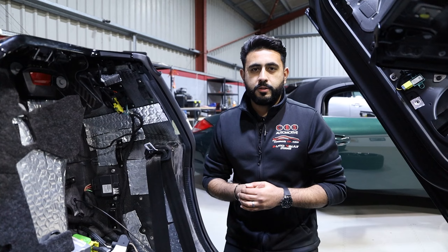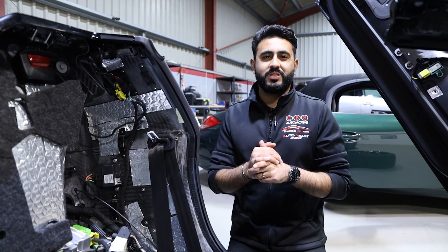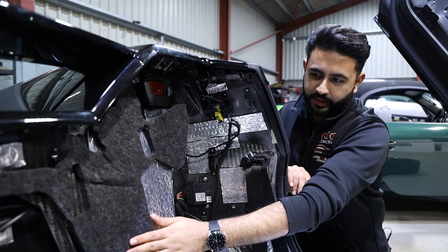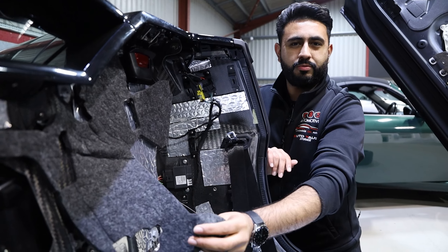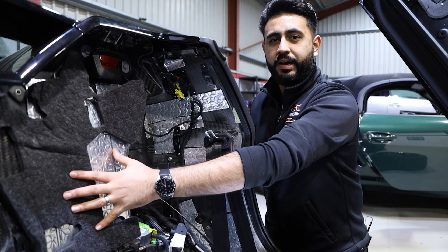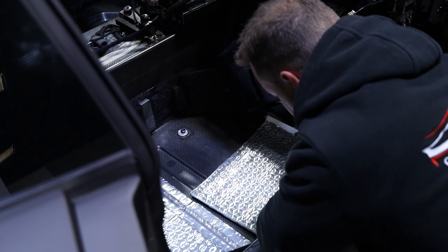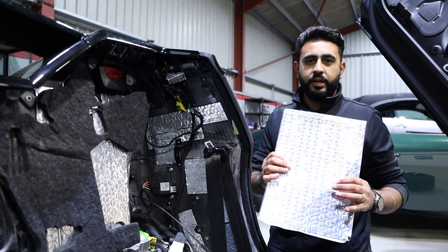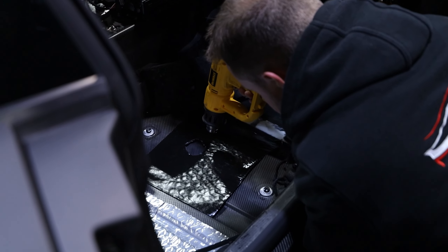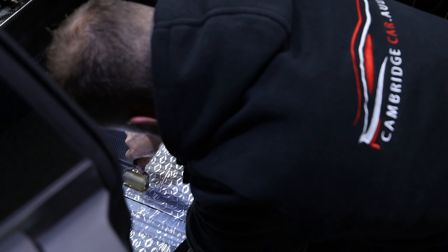Soundproofing is obviously a very key, essential part of actually getting a system sounding how it should. From the manufacturer, what they call soundproofing is basically this lining here, which doesn't do much other than a little bit of thermal insulation. What we actually use is the Skins three-mil layers - this is a bit bigger than an A4 sheet. This gets applied, manipulated, and cut to go in key areas all over the vehicle.